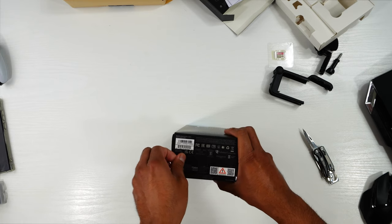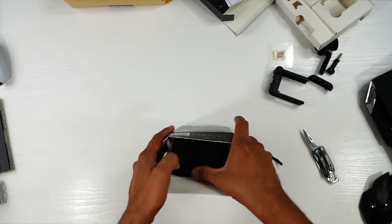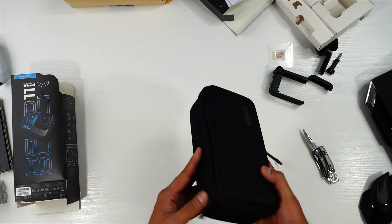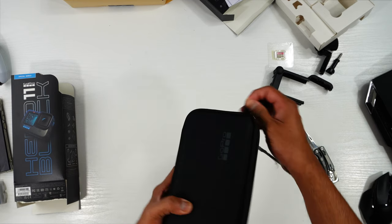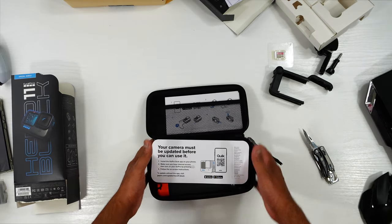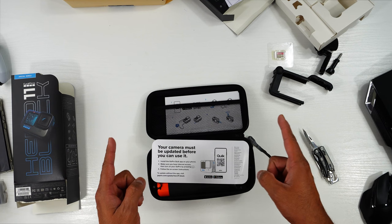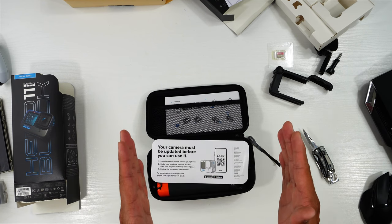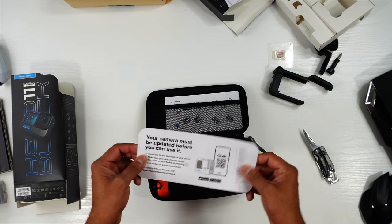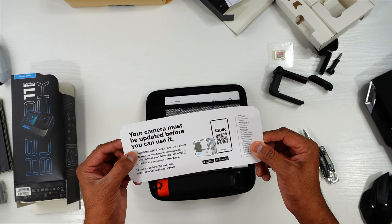The main upgrade is HyperSmooth 5.0 stabilization. The battery also works at low temperatures. The image sensor size is 8x7, so you can crop video or photos for social media like TikTok or Instagram. Note that the camera must be updated before you can use it. I already have the GoPro Quick app downloaded on my Samsung S22 Ultra.